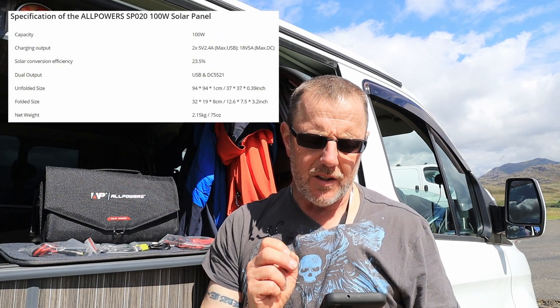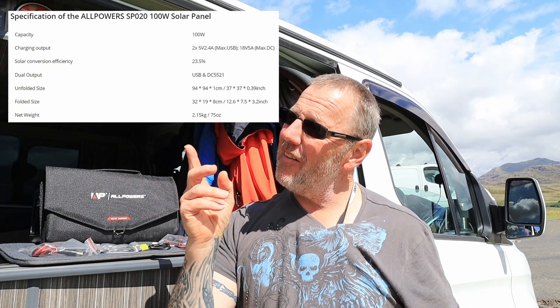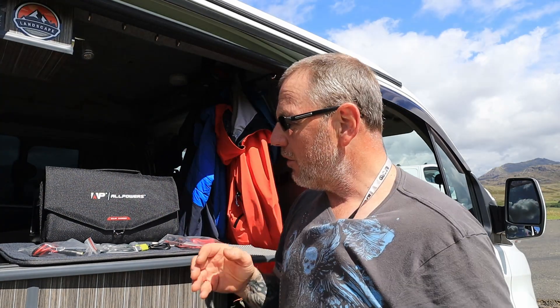Folded down size: it is 12.6 inches by 7.5 by 3.2 inches. And if you want to know what size it is unfolded, it's 37 inches by 37 inches — it's huge. So I'm going to take it out and clip it to the side of my van to have a little look at it and see what it does. It comes with an array of cables.